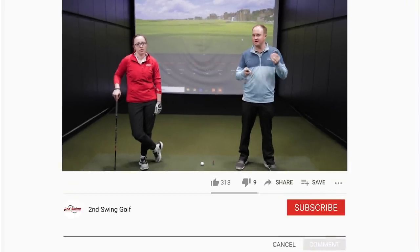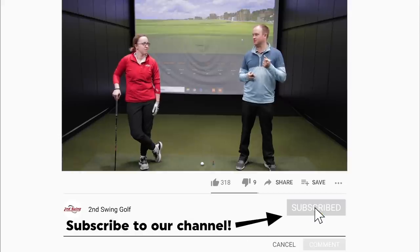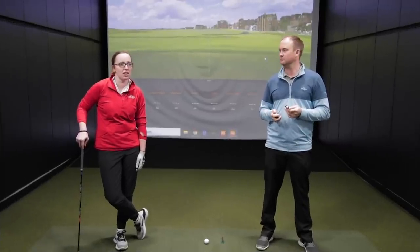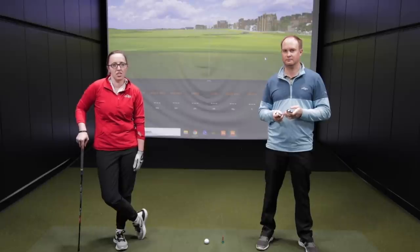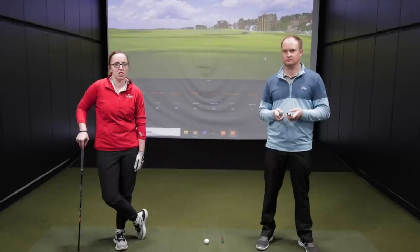I'm excited because I don't get to hit the shots — Jackie gets to hit the golf shots. So Jackie, are you excited to test these clubs out? Yes, I'm really excited. In previous videos I know I like the P790 and the T200. I haven't hit the Callaway Apex, so I'm excited about that. Right now I have the Titleist AP2s, so I'm a little used to Titleist irons in general. I'm interested to see what Callaway can bring to the table.